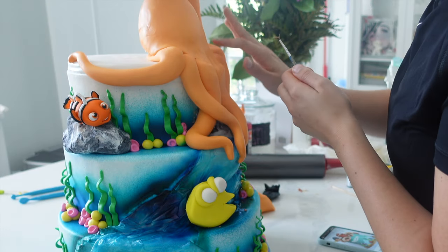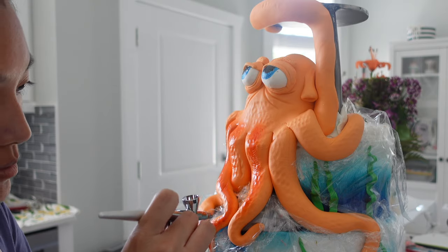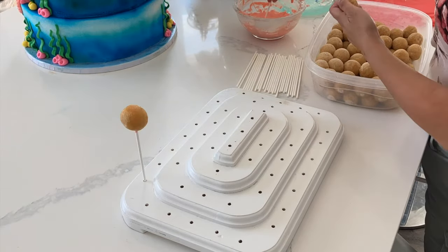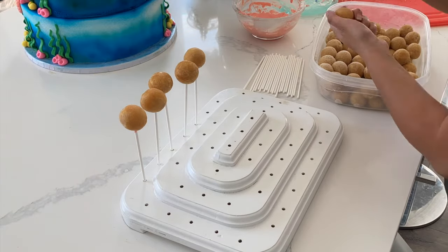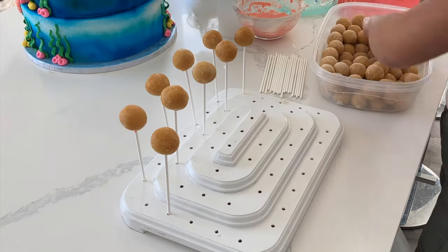My next little tip for you is go with a fake cake. If you are crafty enough to make your own cake, definitely go with a fake base. That way you can work on it for as long as you want. For me, I always work on the cake last after everything else, so that I can utilize that leftover time to put as much detail or as little detail as I want on that cake.